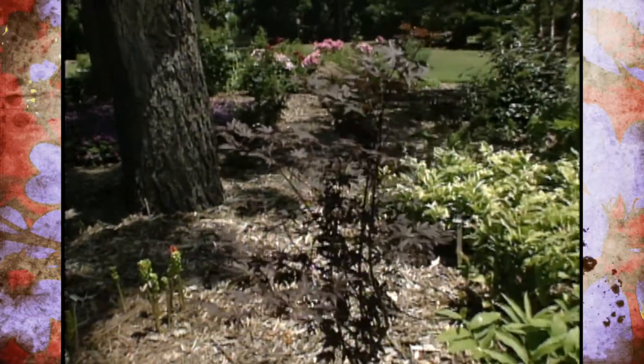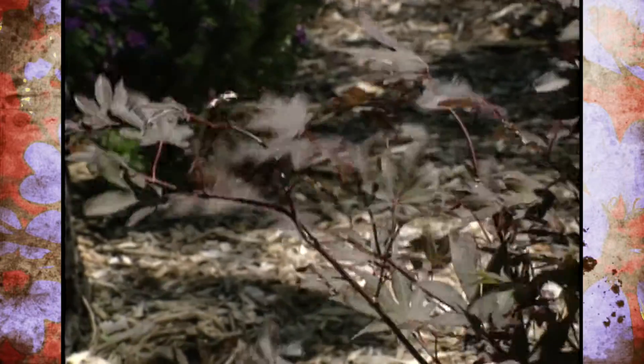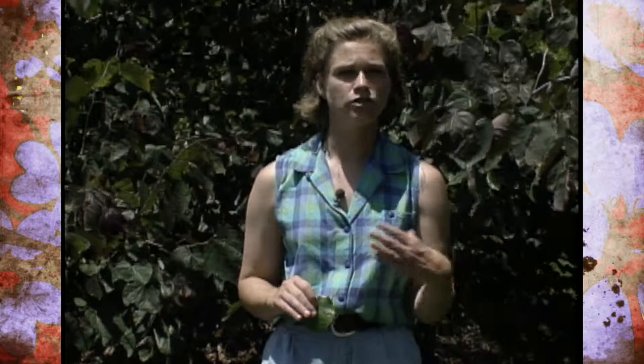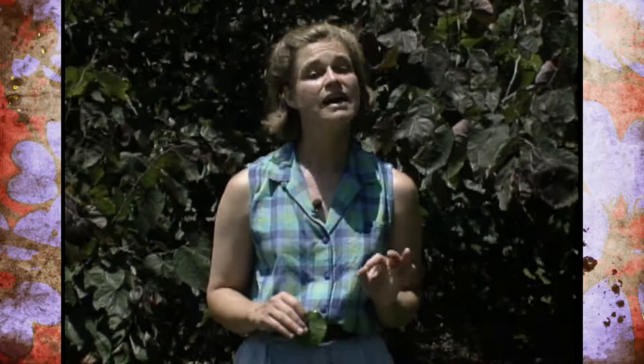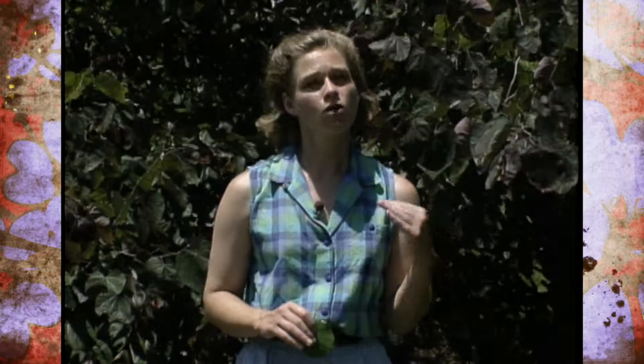The Atropurpureum describes a purple color in the leaves. Now, the thing to remember with a Japanese maple is that they vary quite a bit in their size and also in their leaf pattern and habit. But you want to make sure in Oklahoma that you put them in a more sheltered spot because of our hot winds and the hot summer. So use them as an understory tree or plant them in an area where they're shielded from our hot Oklahoma winds.